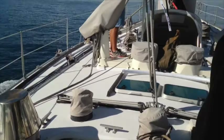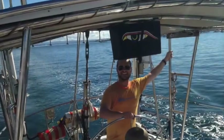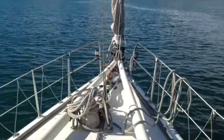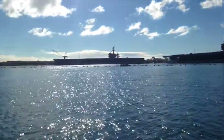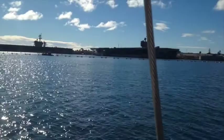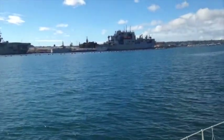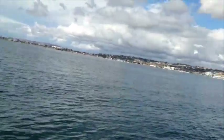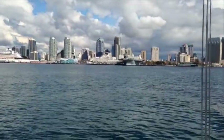All right, this is me at the helm, steering for my first time. Here I am up at the bow — we're moving right along. We passed some of these huge aircraft carriers at the local Navy base. And then to our right is San Diego, the downtown area's skyline.